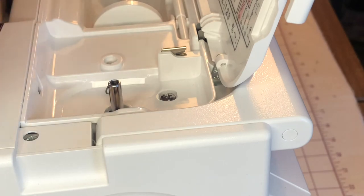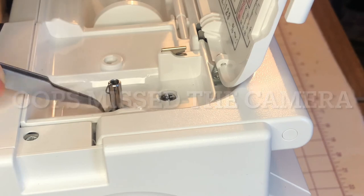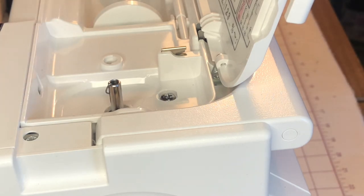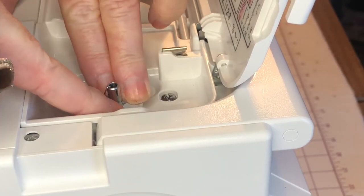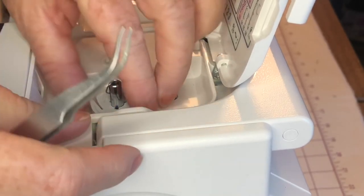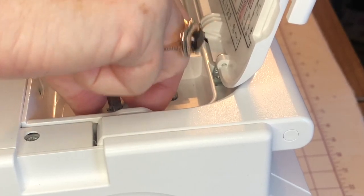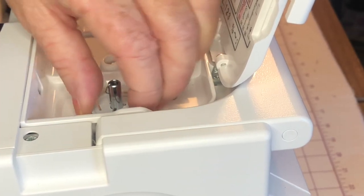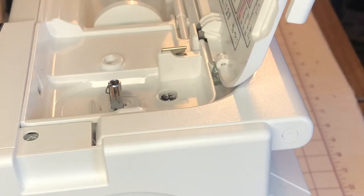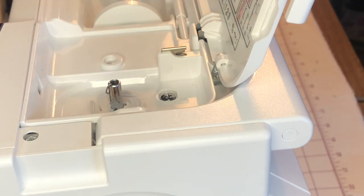See, it has these three spots here and they line up — place it there. And then I'm going to give it a firm snap. There. It's on. And now I can wind my bobbin as usual.